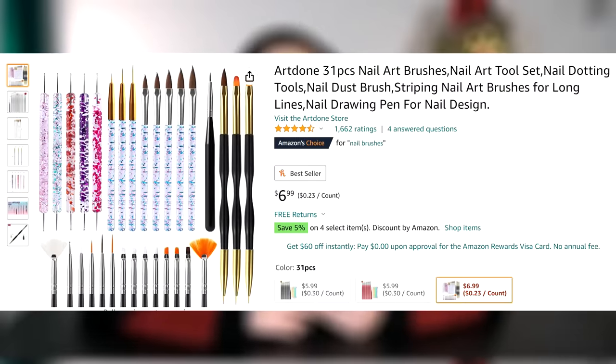Well there you guys go — those were art hacks from you guys. I hope some of these were useful. If you have any art hacks that you think would help somebody, put it in the comments down below. This is the last video of the year, so we're gonna close it out good. I hope you guys have an amazing holiday season. Happy drawing and I will see you guys next year. Bye!